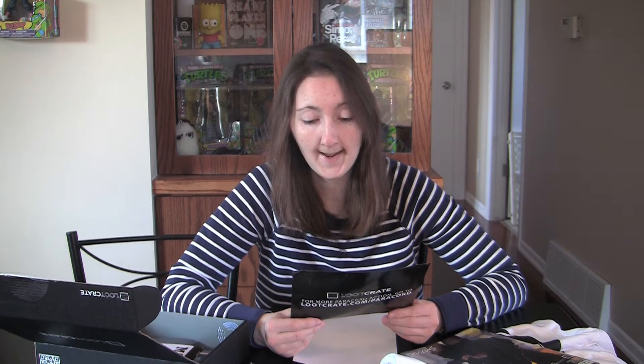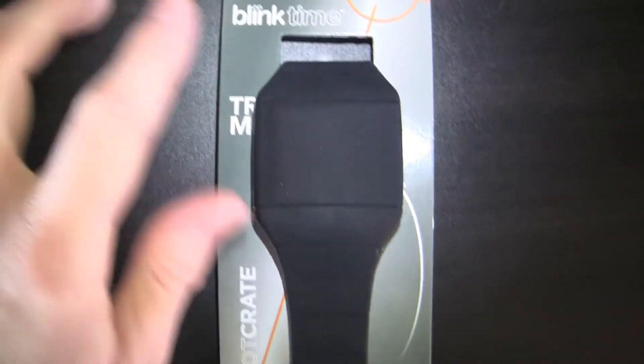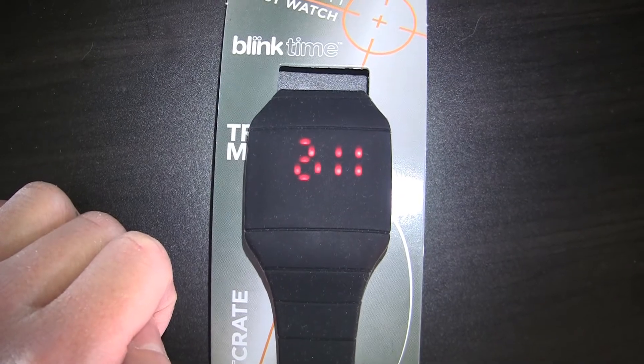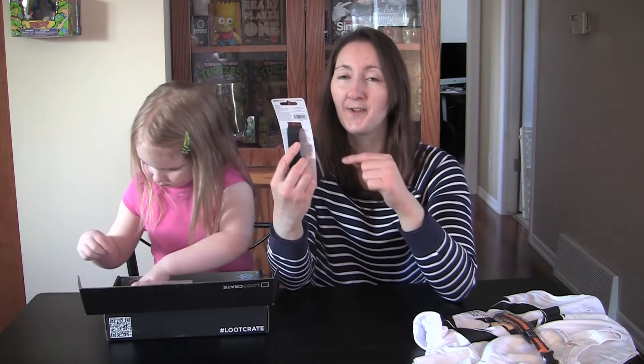be used as a fishing line and more. Here we have a stealth wrist watch — it says 'Try me. Press face to display time.' Alright, Loot Crate, you have officially redeemed yourself. I love this stealth wrist watch.